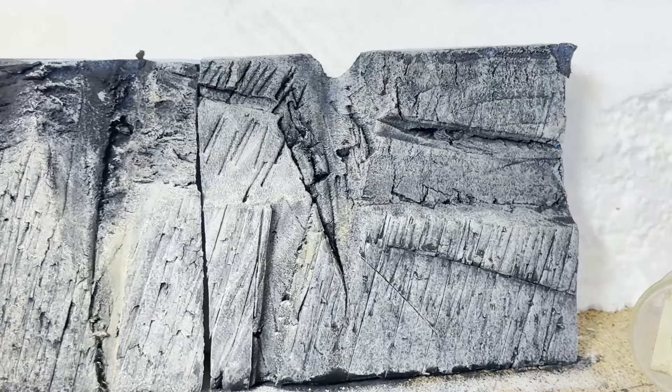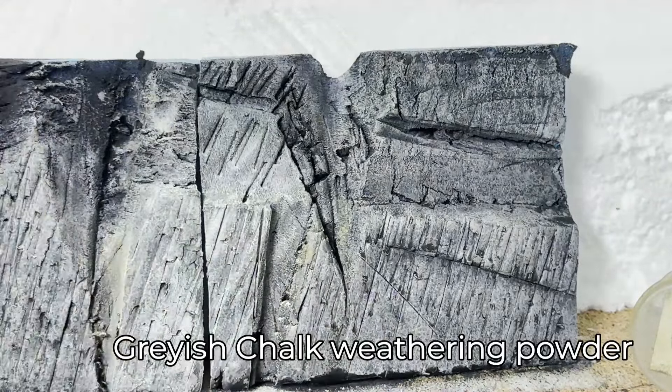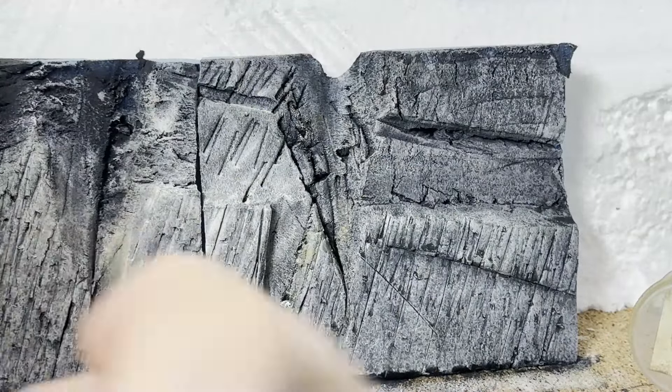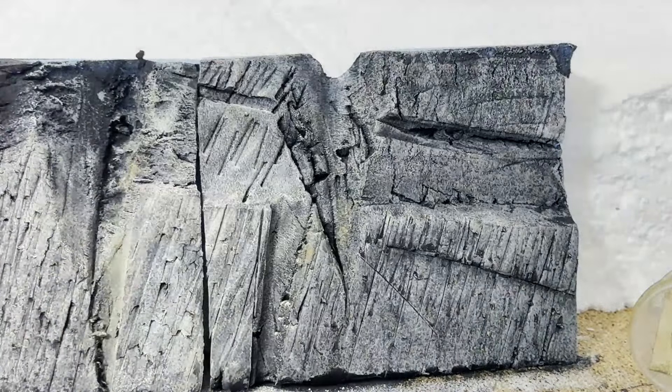The final layer here will be weathering powders. I'm using a pale green, but also browns and off-whites to give a little bit of variation to the rock. And remember, only small sections of this will be visible. I'll need to add the moss and lichen before the end.